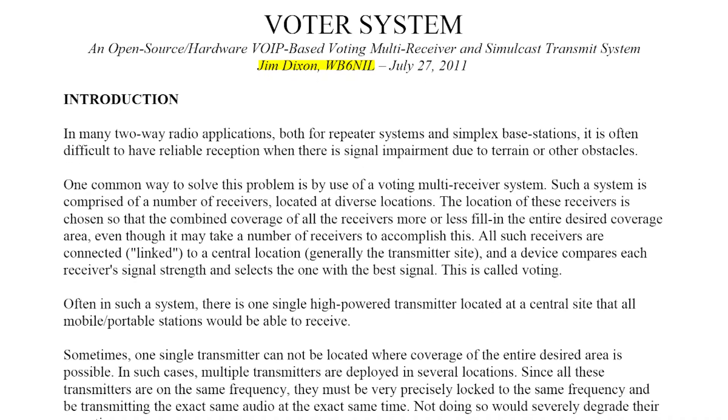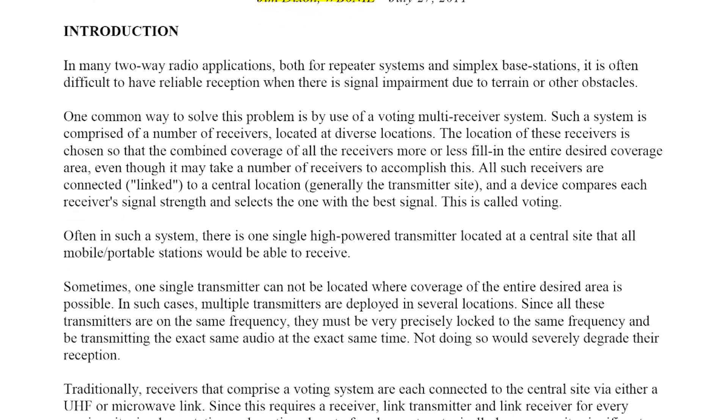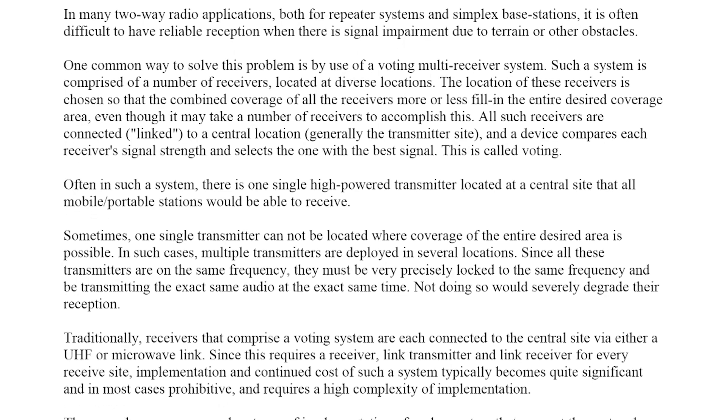It's on UHF and the problem is that it's IP based. There's an issue with the voting board — it was originally designed by Jim Dixon, a piece of hardware that interfaces with AllStar. I can't remember his callsign, WA something, who's unfortunately a silent key. Jim developed these boards and I built a couple of them up and programmed them, and they had a bit of an issue with the ethernet — you had to run them at 10 megabits half duplex, otherwise you get ethernet errors.